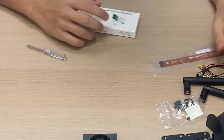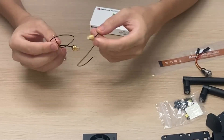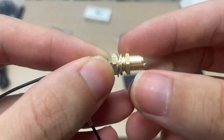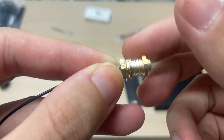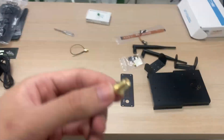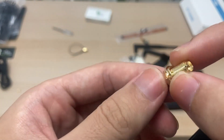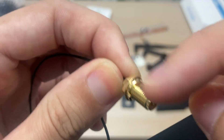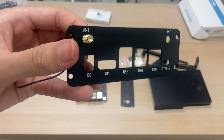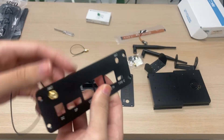Next we want to connect the two IPEX4 to SMA cables to the front panel. Unscrew the nut, making sure not to lose the two washers behind it. Notice that one side of the front panel is flatter — find the flat side on the connector, push it through, then take the nut and screw it on. Repeat for the other antenna.